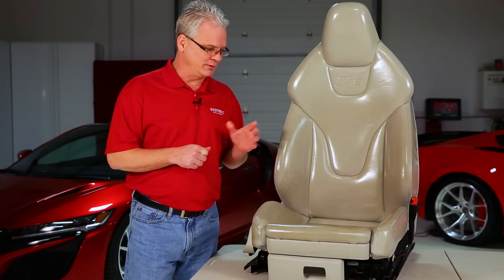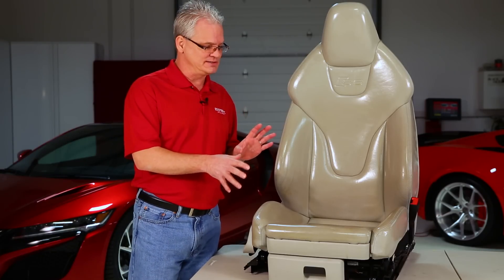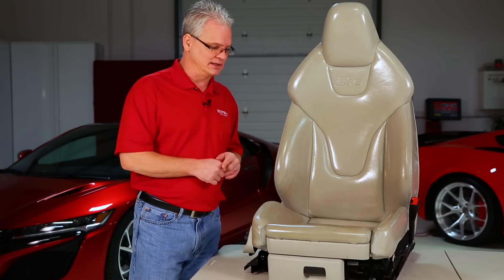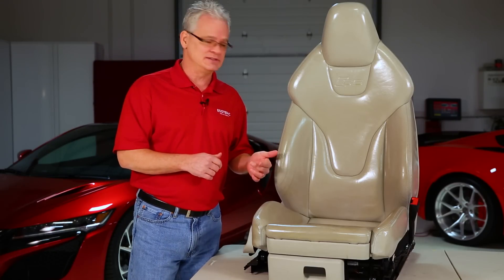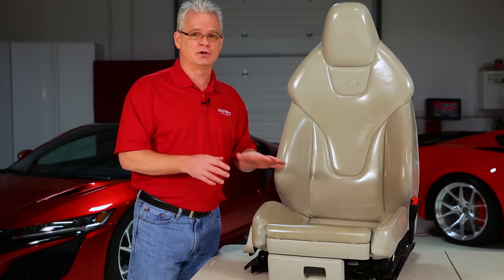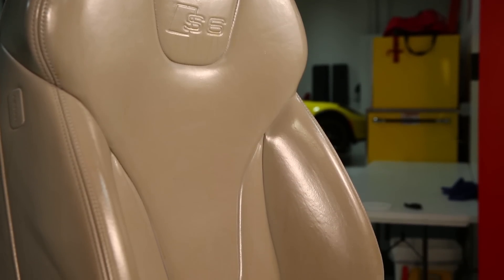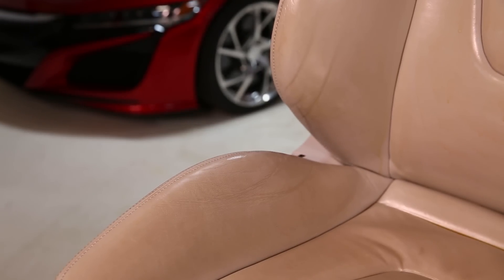Now it's the next morning. We've let the Leatherique sit on the seat overnight and want to come back to see if we need to add more. In a case like this when the seat is this dirty, this old, this neglected, you can pretty much guarantee you're going to have to add more. Right when you put it on, it's going to have a lot of shine to it — you'll see the product sitting on top. When you come back, sometimes even after a couple of hours, in the high wear areas you're going to see there's no more shine, meaning the product has soaked into the leather.